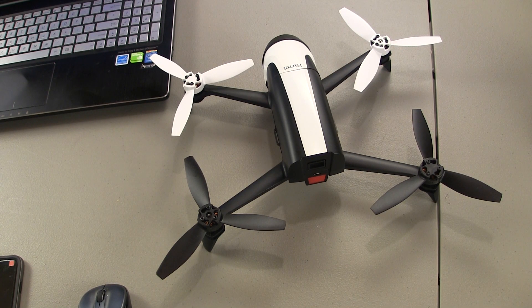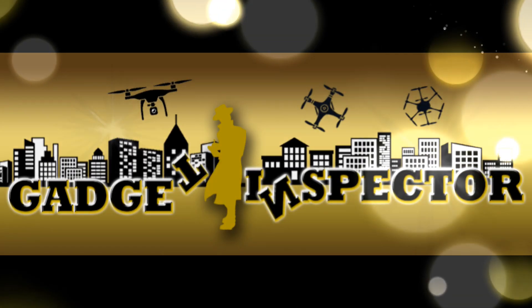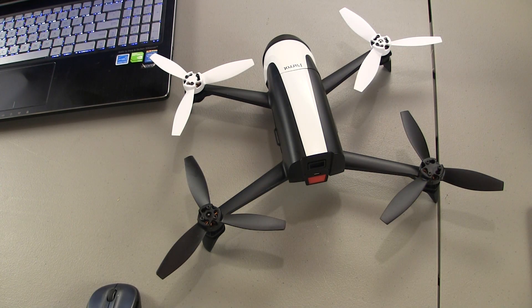Quadcopter brothers and sisters, how y'all doing? Since you clicked on this video, that means you're interested in learning about how to expand the storage of your Parrot Bebop or Parrot Bebop 2. I found a way to expand the internal memory which, in my opinion, makes a really good drone even better. So let's get right into this — let's first go through everything you're going to need.